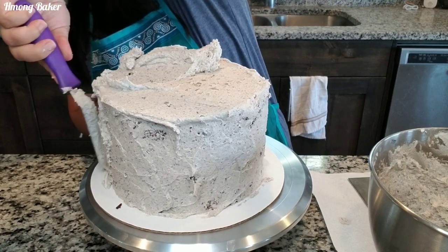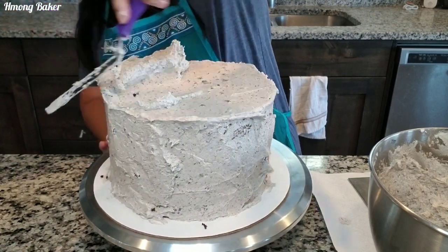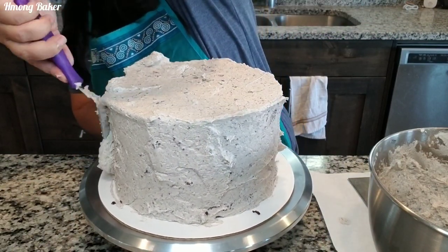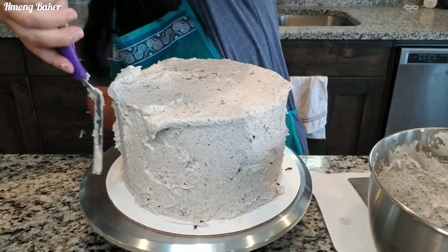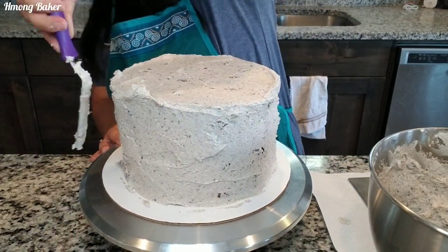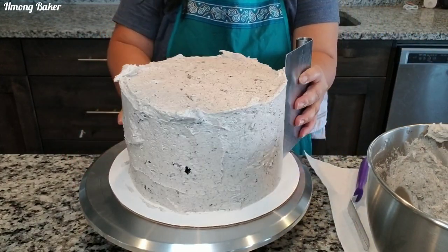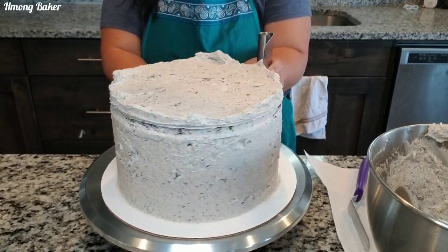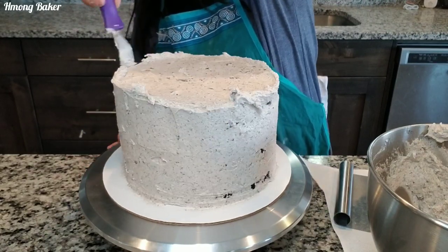I'm filling in and making sure my cake is nice and covered, and then I am going to be smoothing out the sides using my cake scraper, going back in and filling in any gaps that I have until I get the smooth consistency that I want for my cake.